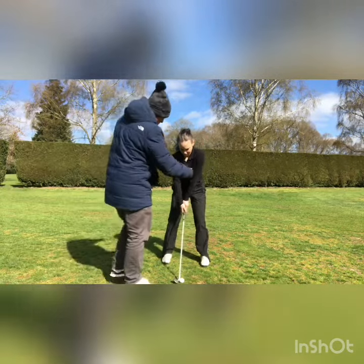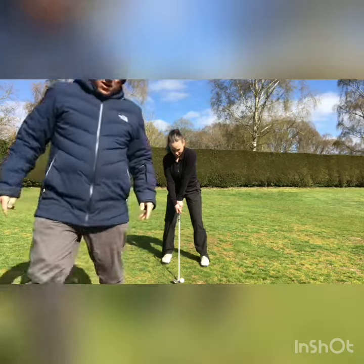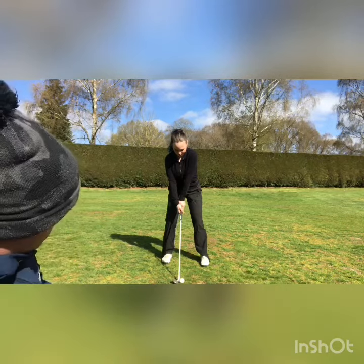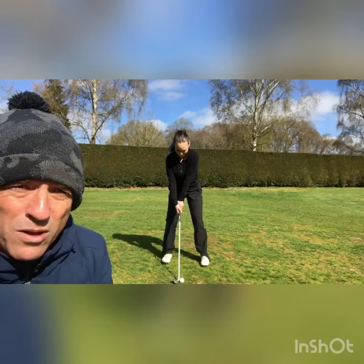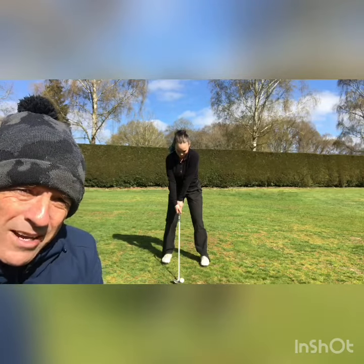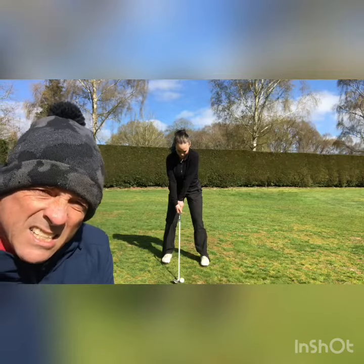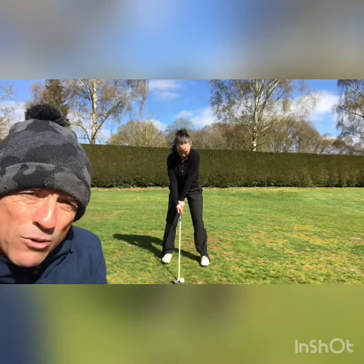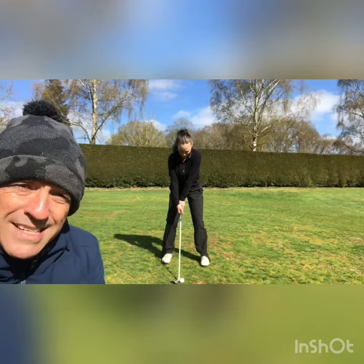Let's go to a poor one. This is what we commonly see with most club golfers — hands are behind the ball, weight's more on the right side. With that impact alignment, the golfer is more likely to thin it, more likely to duff it, and really can't create any power at all. Very poor position to create distance.